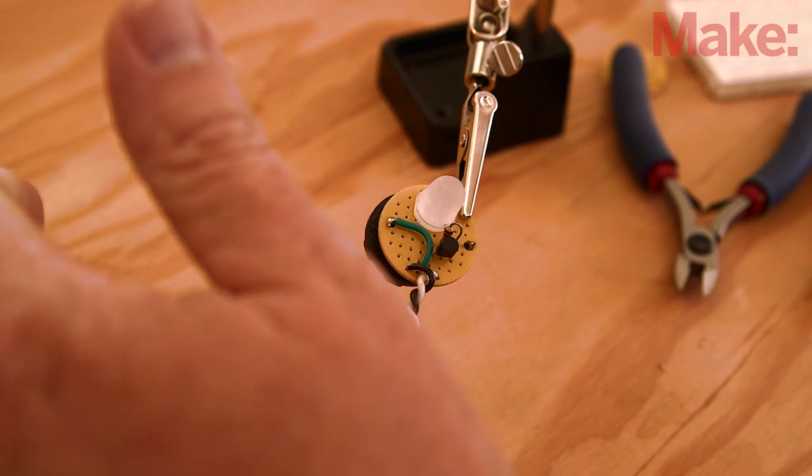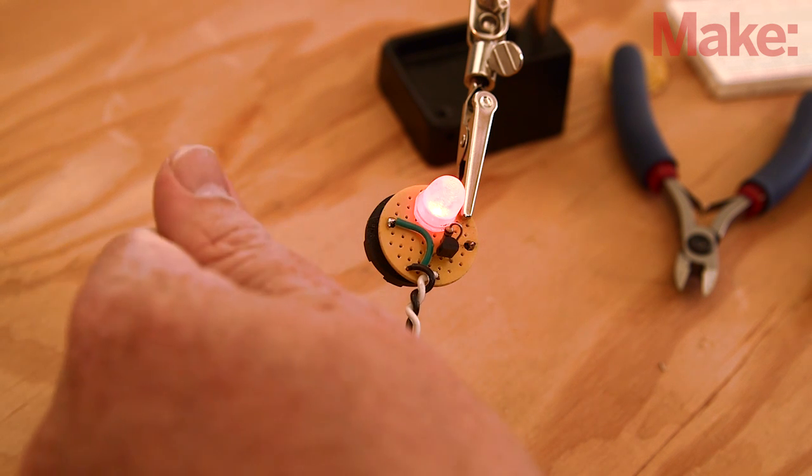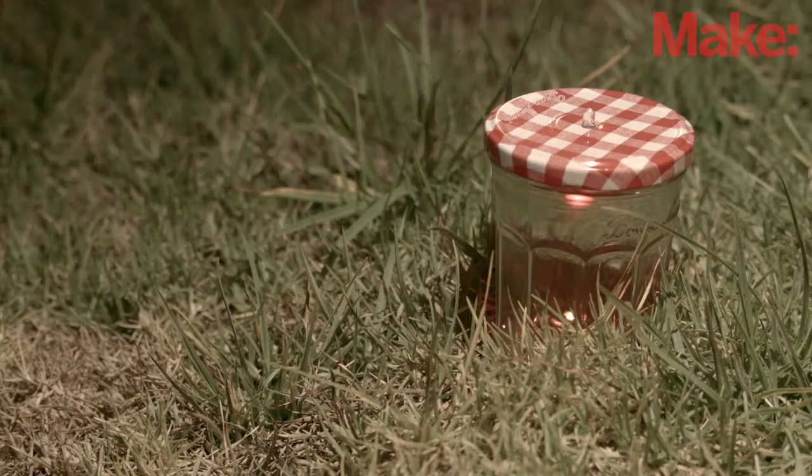Simply put, the dark detecting LED circuit switches on an LED when ambient light levels dip below a certain threshold. You've probably seen garden lights that perform this function, but none with this few components.